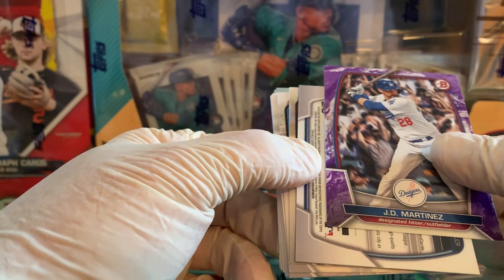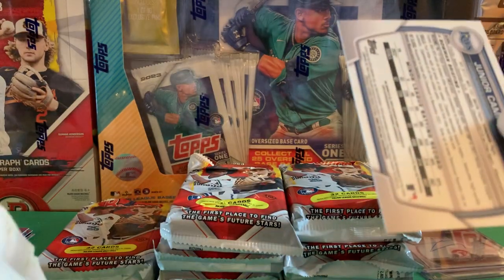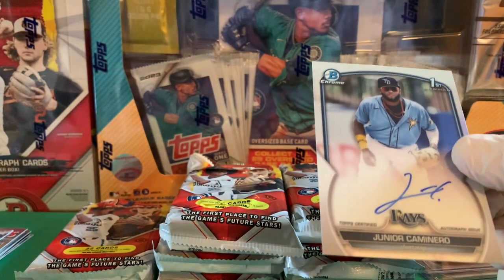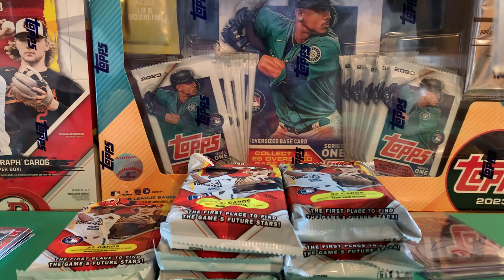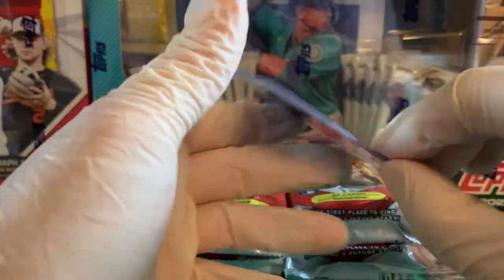Oh, here's our first — I'm pretty sure this is a good one — yes, Junior Cabanero! Get him sleeved up. Here's another one I remember from the checklist — that was a pretty good pull. Not bad — signed as a free agent, so there are a lot of international signing prospects in this one, unlike previous years.